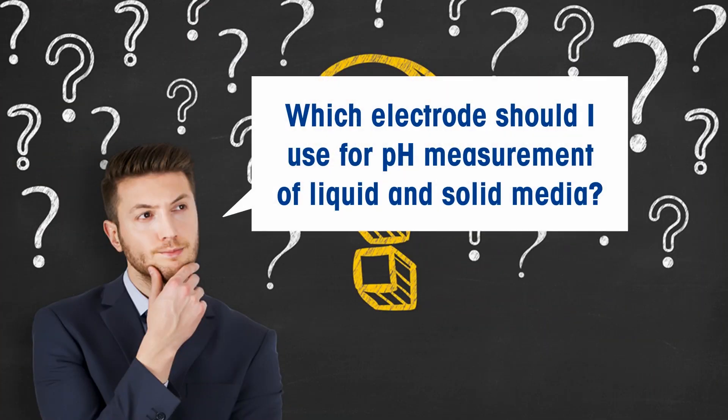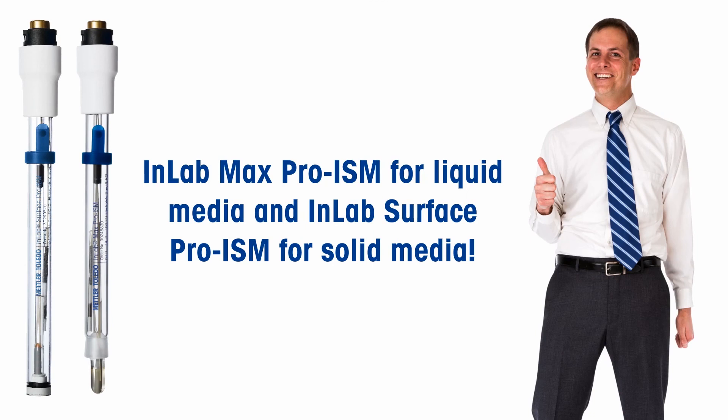With solutions from Mettler Toledo, measuring the pH of media samples is no longer a difficult task. Ensure maximum accuracy by choosing the right sensor for your application.